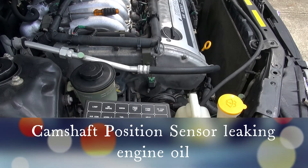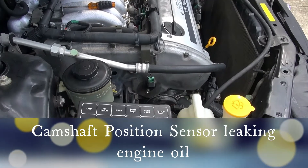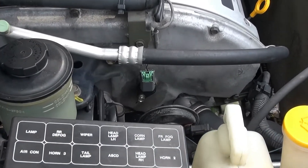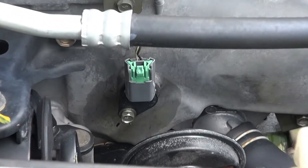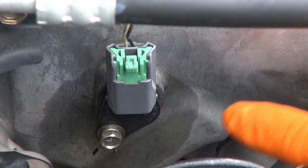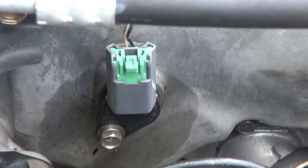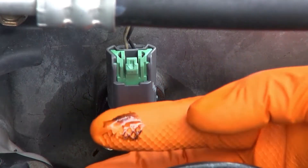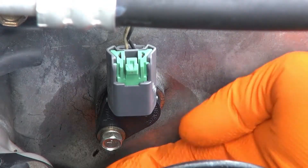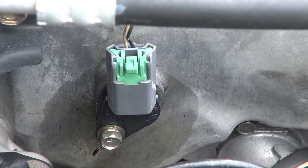The engine has a lot of oil leaks and after I power washed it I could see there was some fresh oil just from moving it up the driveway. It's coming out of this sensor here — this is a cam position sensor — and you can already see there's a stain of oil all around it, and underneath you can see fresh oil coming out of it. I'm going to pull this sensor out and see what kind of gasket it is and replace it.